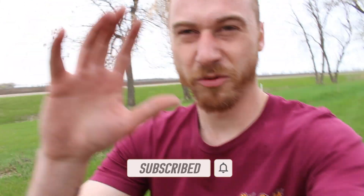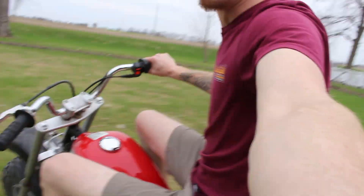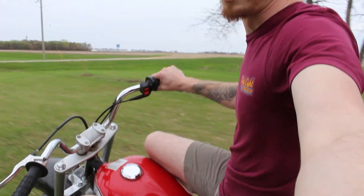Just trying to flip the camera around and hit the kill switch. There we go, now we're good. There we are.